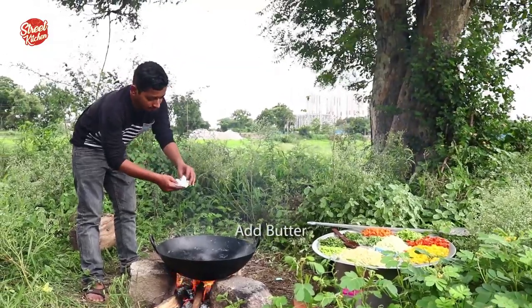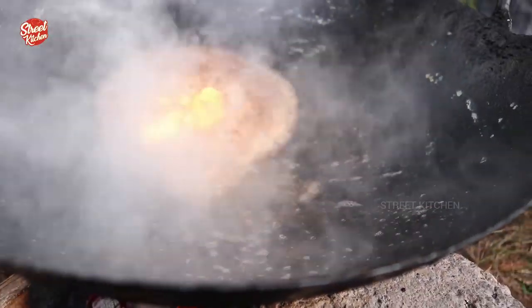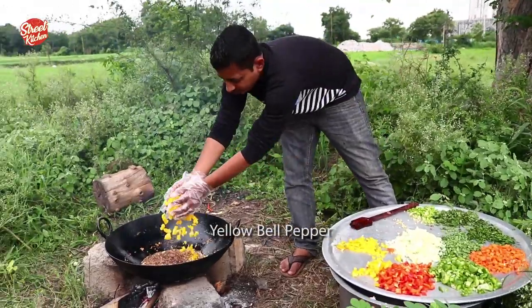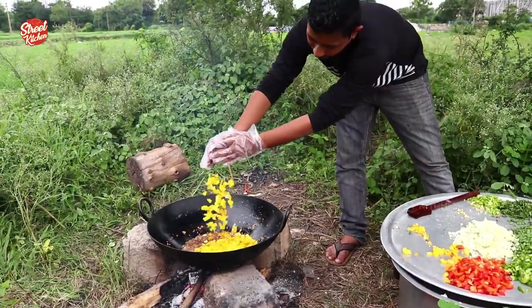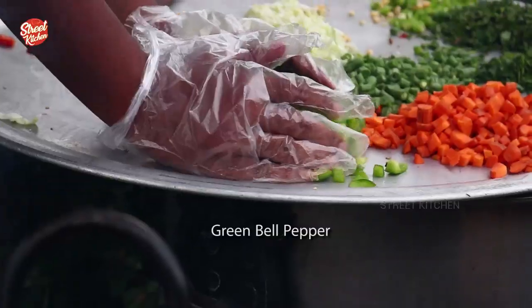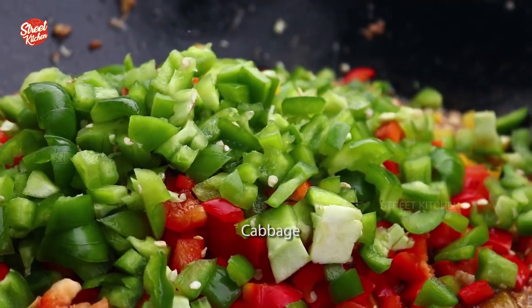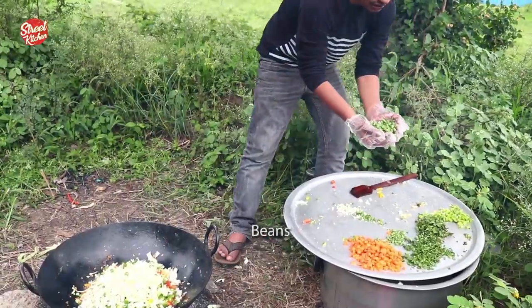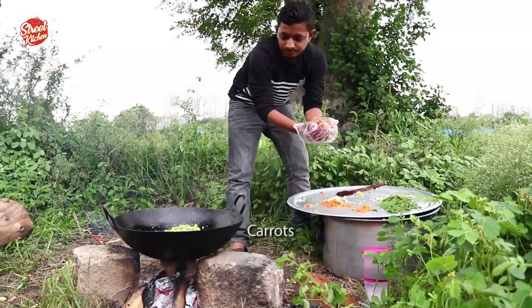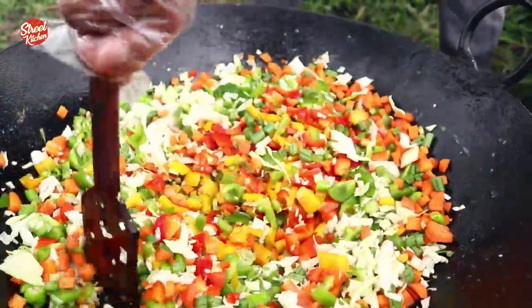We add butter, sweet corn, yellow pepper, red pepper, green pepper, cabbage, beans, green chillies, carrot, and salt.